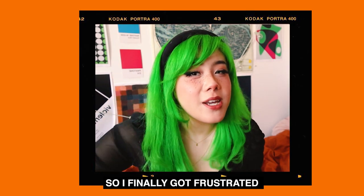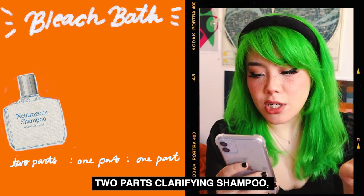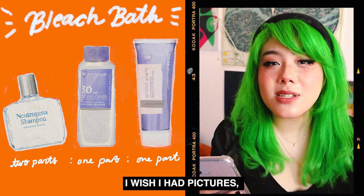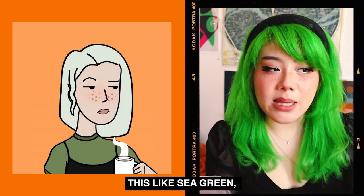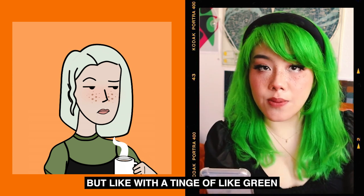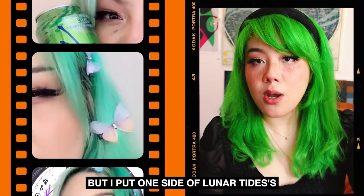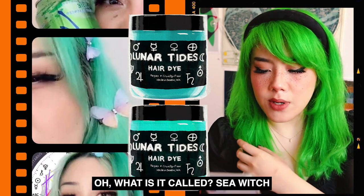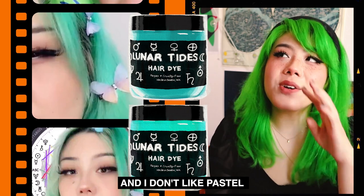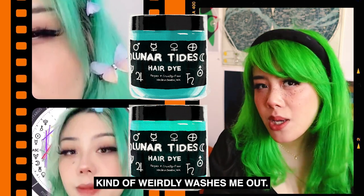So I finally got frustrated and gave myself a bleach bath — which, if you don't know, is two parts clarifying shampoo and one part bleach mixture. It just turned this sea green, like really really soft, almost white but with a tinge of green. Then I put one side of Lunar Tides Beetle Green and the other side Juniper — they're basically the same color except one side's greener. I don't like pastel hair colors on me, actually. I feel like it kind of weirdly washes me out. So I waited a few weeks for it to fade.